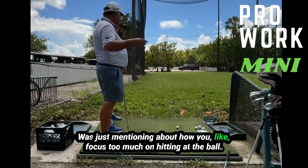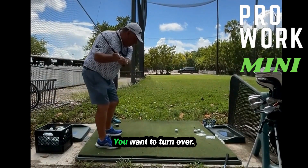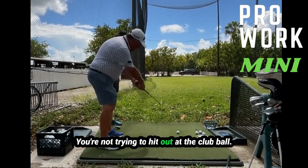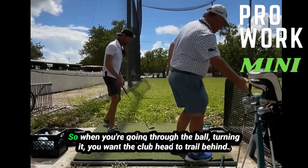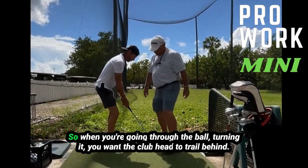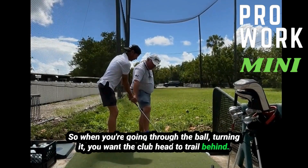Just mentioning about how you're focusing too much on hitting at the ball. The ball just gets in the way, so we want to make that move. You want to turn over. You're not trying to just hit out at the ball. In fact, you want the club head — go ahead and get your grip. So when you're going through the ball, turn it — you want the club head to trail behind.